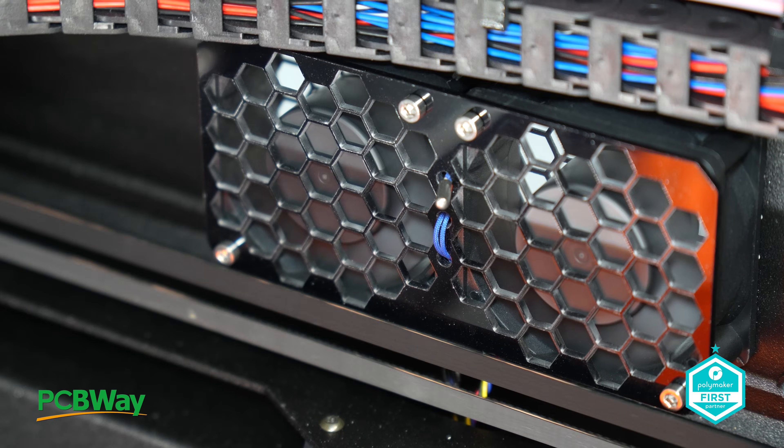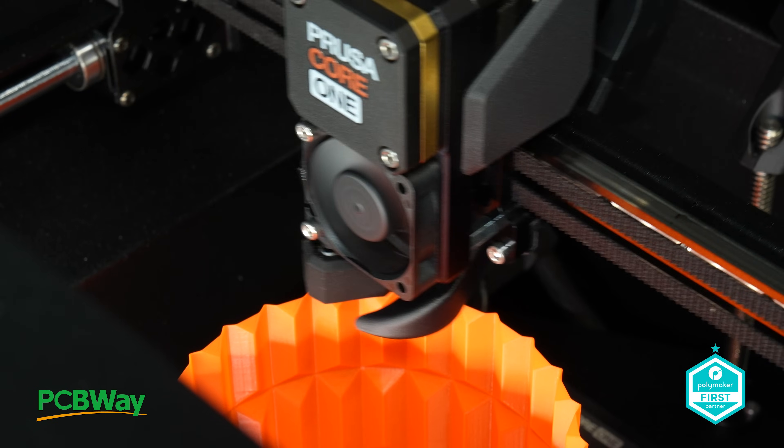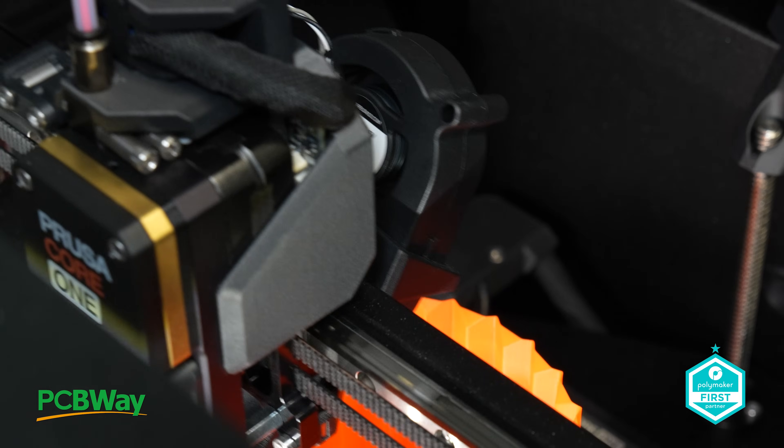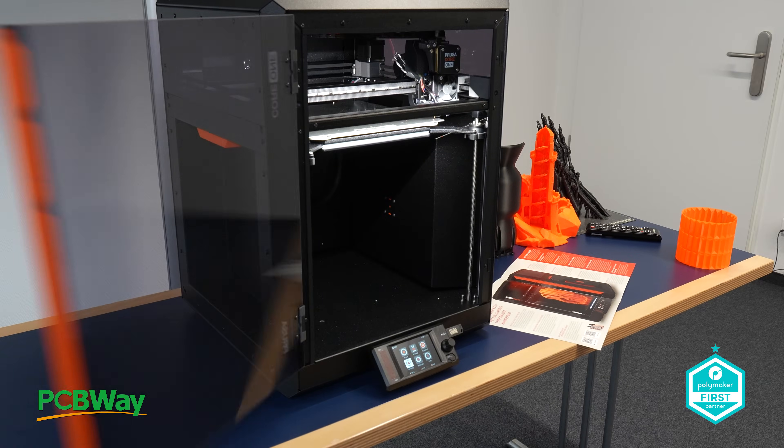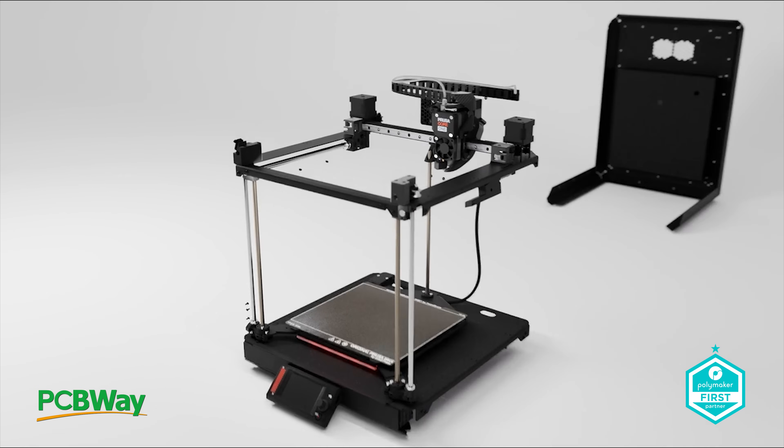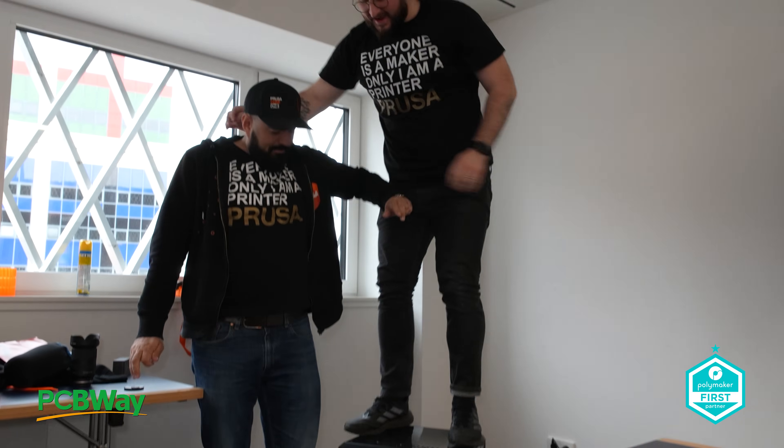It's safe to say that the printer is certainly turning heads. Mr. Prusa himself was immensely proud of his latest creation, showcasing its standout core features, including unbreakable doors and a robust exoskeleton that exudes durability. But beyond its rugged design,